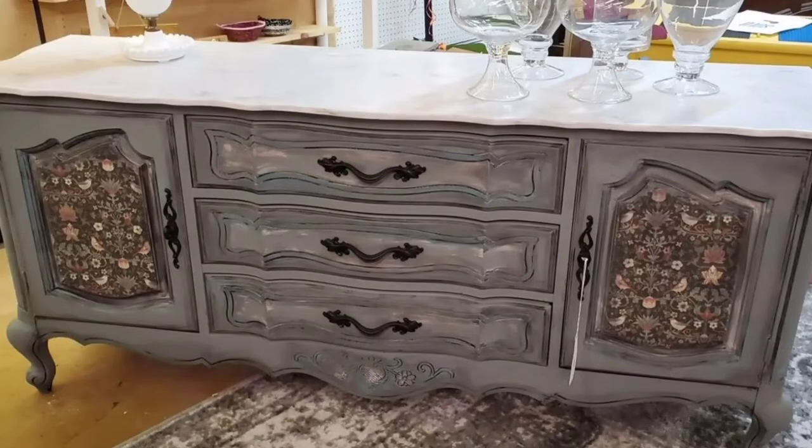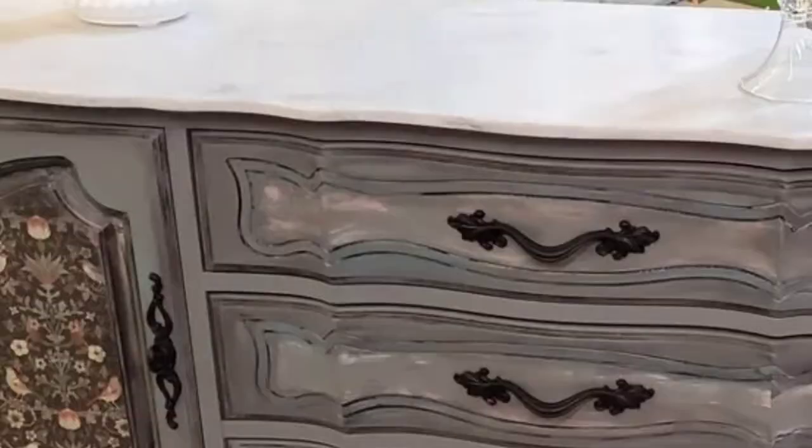Today's video is a two-part series. I had this piece in my store and sold it, and the lady wanted matching pieces for it, but they were a different style. She bought them from my stash, so I had to simulate everything, including the solid surface material top — this is that Corian or solid surface. So the three pieces had this very slick top. They were Ethan Allen pieces, and I started by cleaning them.